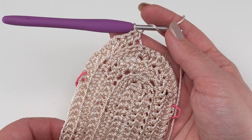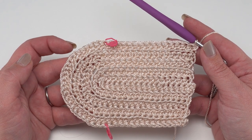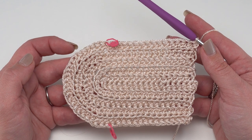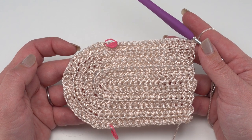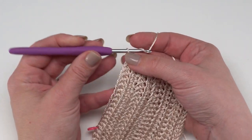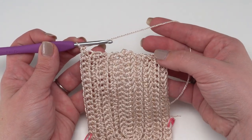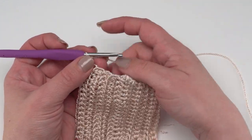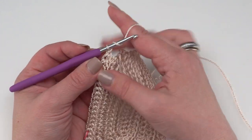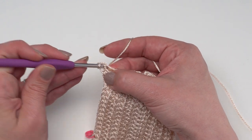Keep crocheting through Row 15 - follow the link in the description for all the numbers so you can check them off as you go and maintain your stitch count. At the end of Row 15 you should have a total of 174 stitches. At the end of Row 15, or whatever odd-numbered row you stop on, we're going to work edging along the straight edge. Rather than turning to work back the other way, chain one and turn this way, then single crochet evenly right across this bottom edge. Stitch count here doesn't matter - you just want it to look nice and be even, not puckered and not too floppy. Typically working one stitch in the side of each row works pretty well, though you may need to add an extra stitch occasionally.